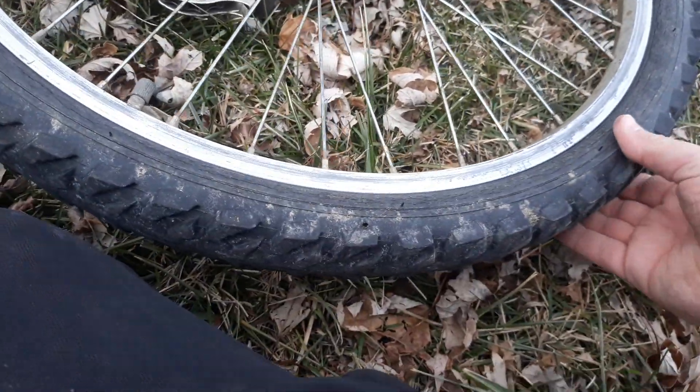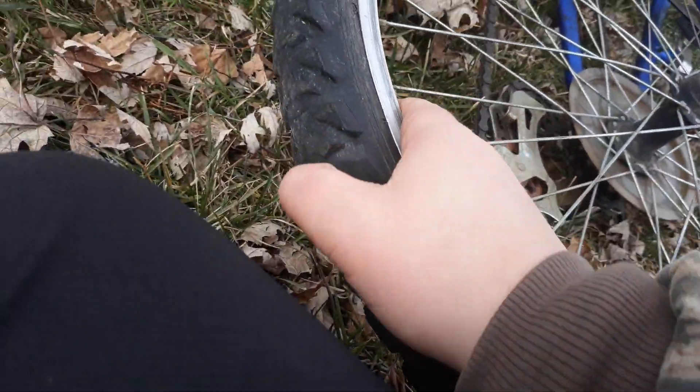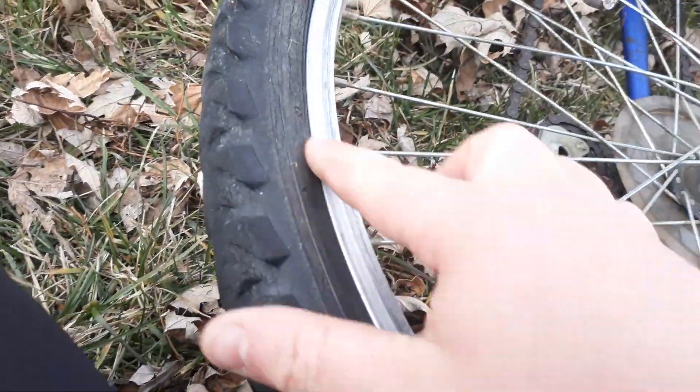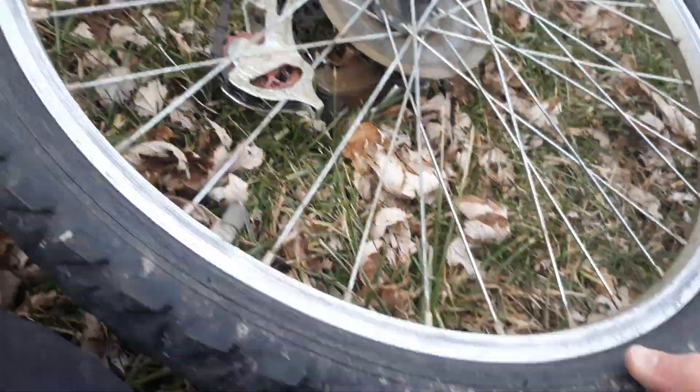The back one's got plenty of air in it now. I had to let a little bit out because it was really hard — you don't want that, you want them to be a tiny bit squishy. I might add a tiny bit more. You can see all that dry rot — this is probably perfect right here.